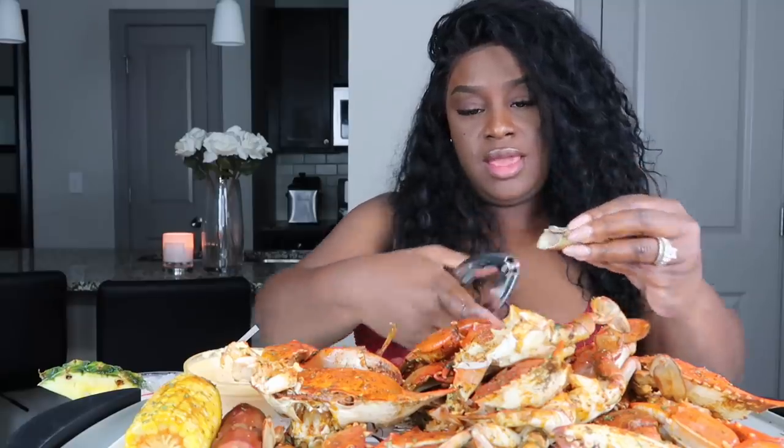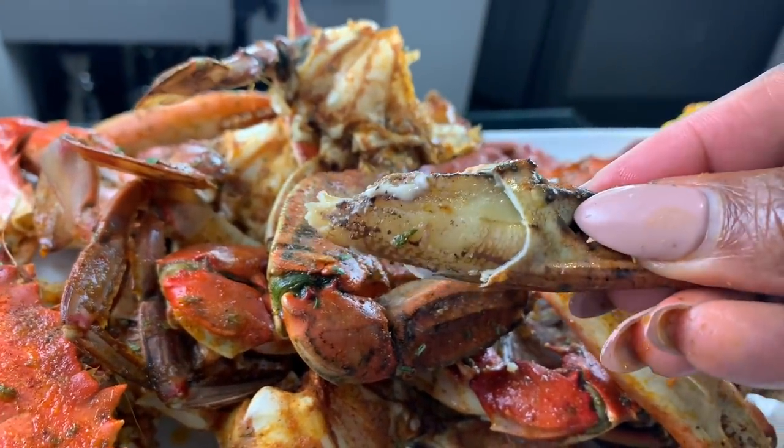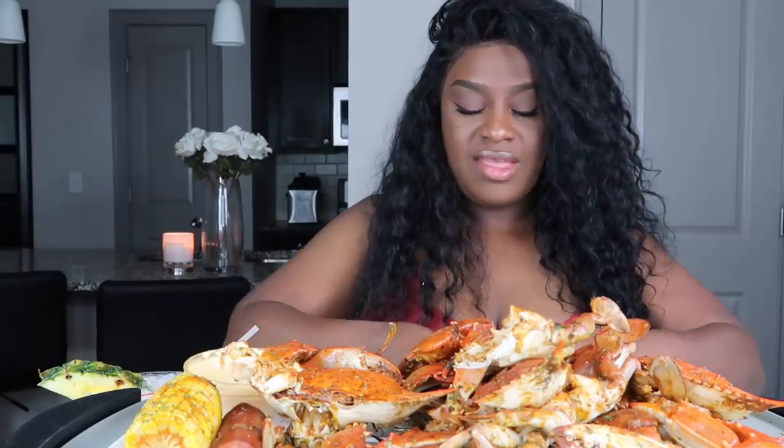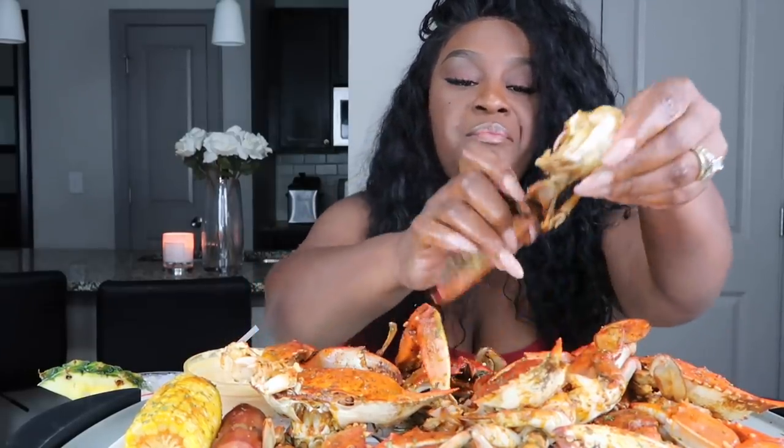Now with the claws, sometimes you might be able to pull the meat out like this. Or you can just crack it with your teeth. And if you don't want to crack them with your teeth you can use a little seafood cracker — just crack it all the way around like that, and then you'll have your nice little piece of meat. Sometimes I use this little cracker and just get the rest of the meat out.